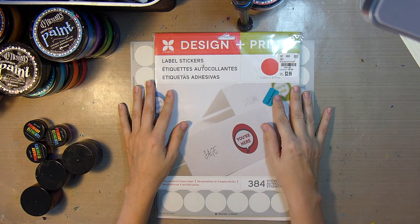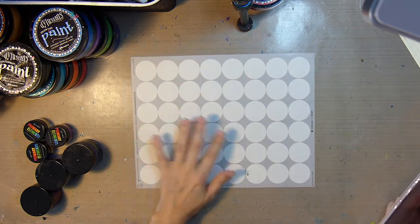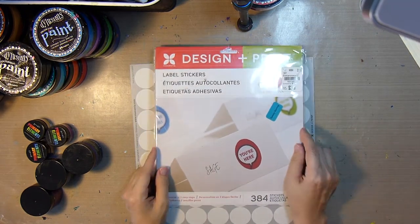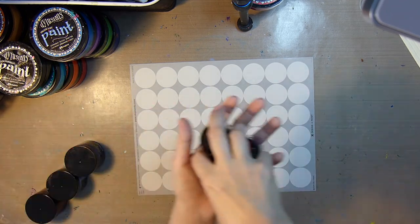Hello, Eva here with Eva LeVay Arts, and today I will be using these label stickers that I picked up at Tuesday Morning to create some stickers with my Primary Elements.